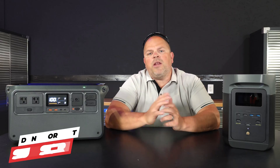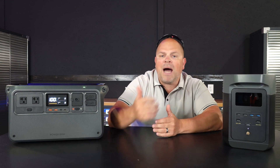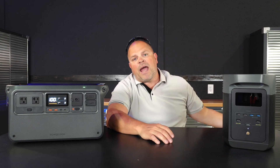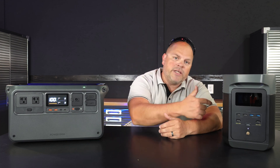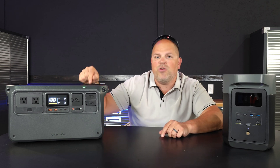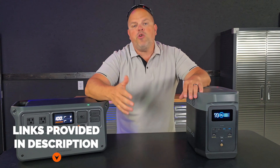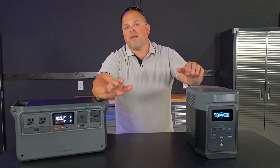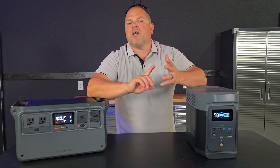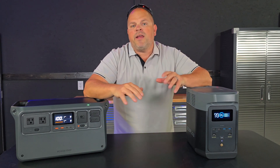Ultimately, it comes down to whether the advantages and disadvantages I pointed out matter to you. For me, I lean toward the Power 1000 because it has higher output power, more solar input capability, faster drone charging, and it's $200 cheaper than the Delta II — and it's much quieter too. There's going to be a Black Friday sale, so I'll have links in the description below. Any sales available should be findable on Amazon or the company websites.